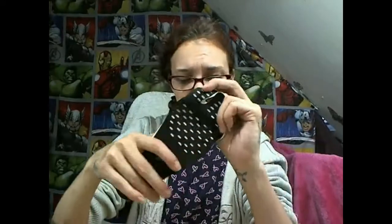When I use them or he uses them, I shall let you guys know what they were like. I'm not quite sure when they're going to get used, so that might be a review that's been quite a while — but I'll put them there ready to be reviewed.